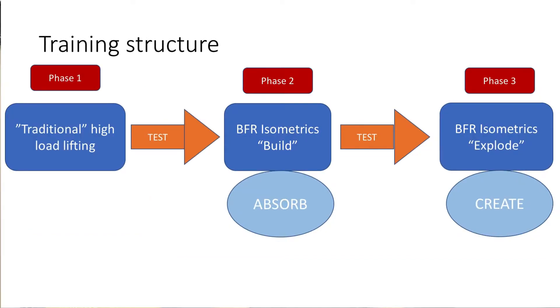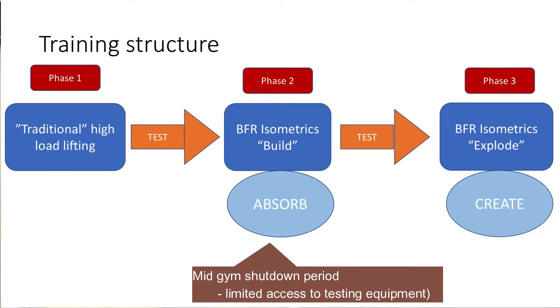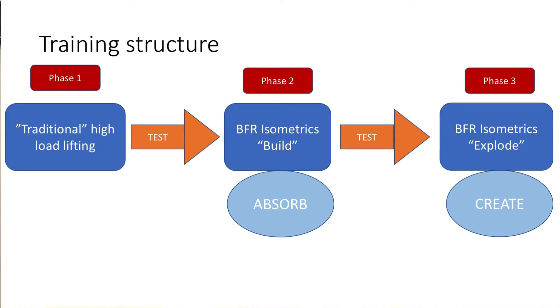Looking at how I tested across the different phases: phase one corresponded with the end of traditional high load lifting, and we weren't yet in the middle of COVID. Phase two was the start of the isometric light load BFR training, right in the middle of the COVID shutdown — so all I had access to was single leg hops, med ball throw for distance, and bench press velocities. This was the advantage of including the med ball and single leg hop test, as I could perform them anywhere just to see how my training was going.